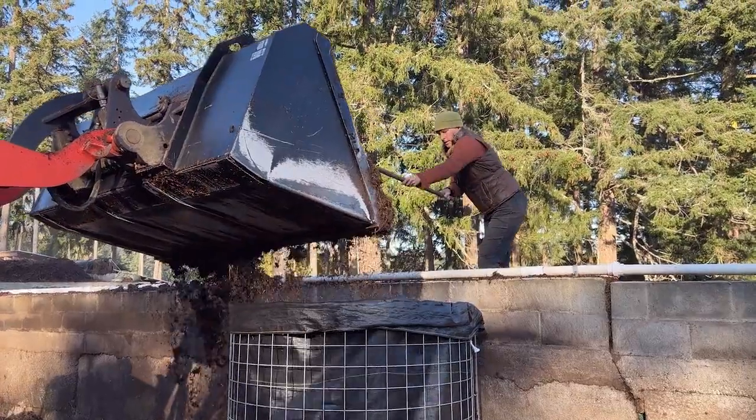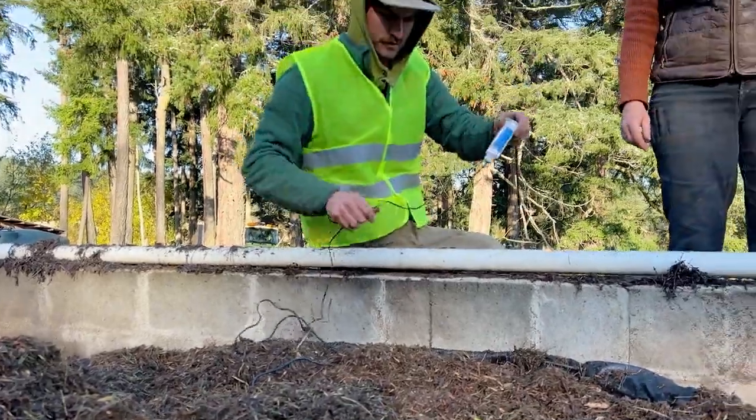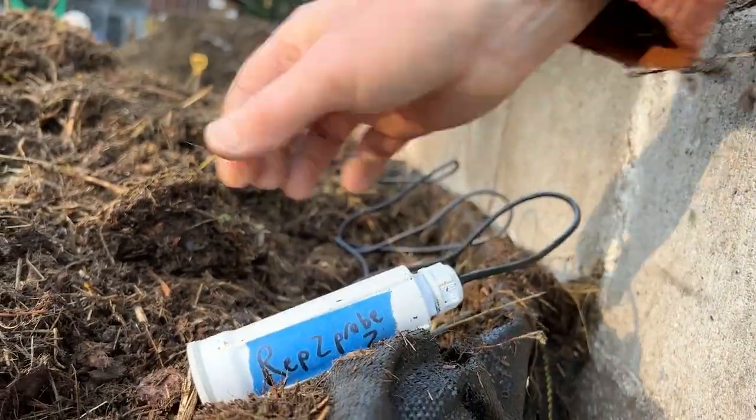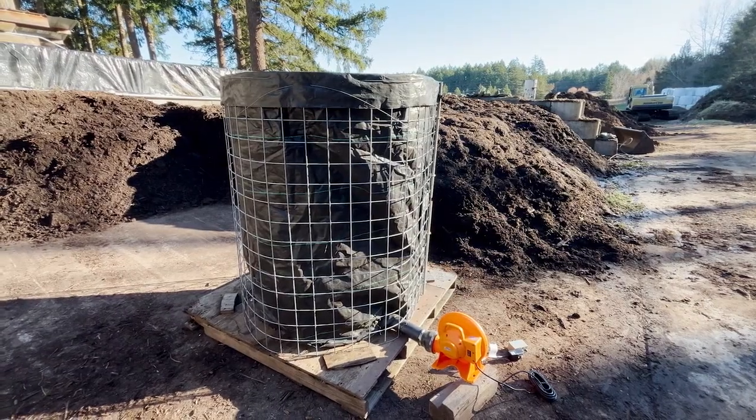Put that on the bottom, then add your feedstock — whatever you're making your compost out of. Put in your temperature probe, which connects to your phone so you can see what's going on inside. Then you wait for the microbes to work their magic.